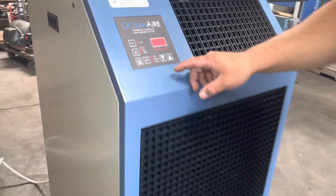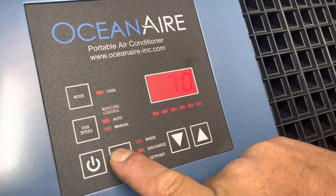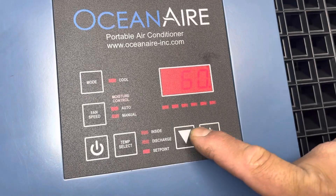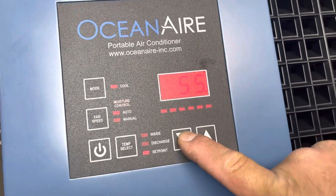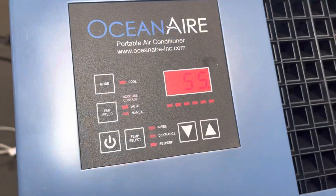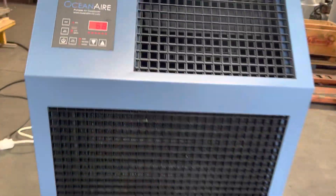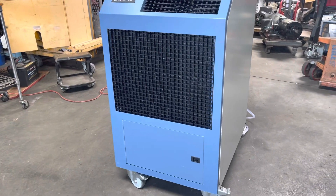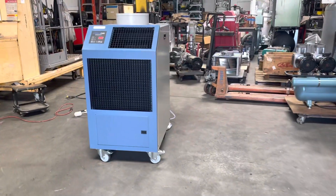Over here you can set your set points — you're already at 55, that's the lowest. Okay, that is the Ocean Air air conditioning unit.